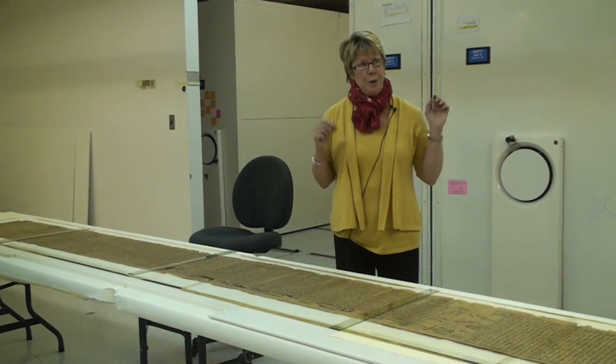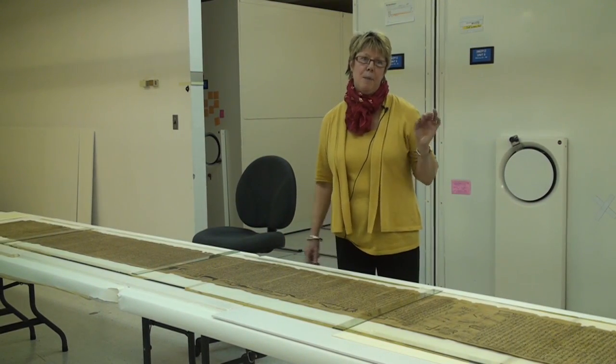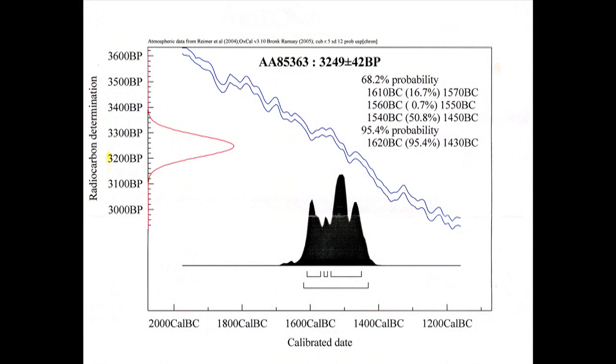We've also taken very small samples and sent them off to a lab for carbon-14 dating. We actually have a very narrow window of about 200 years, from about 1600 to 1400 BC.